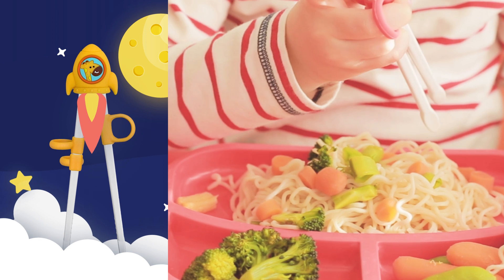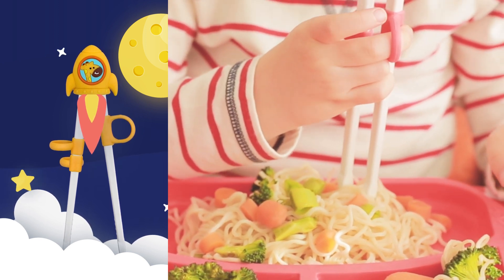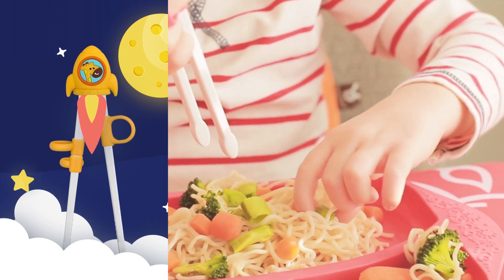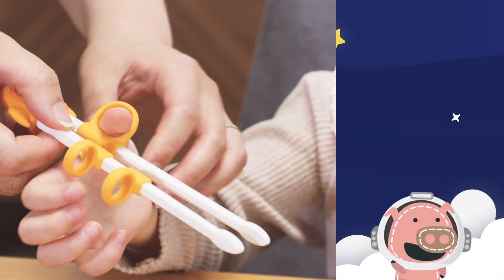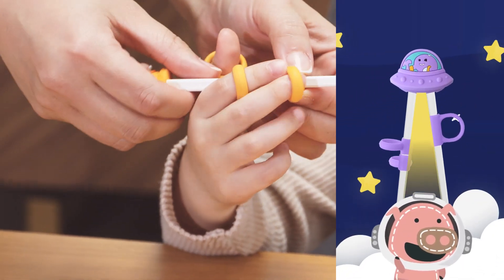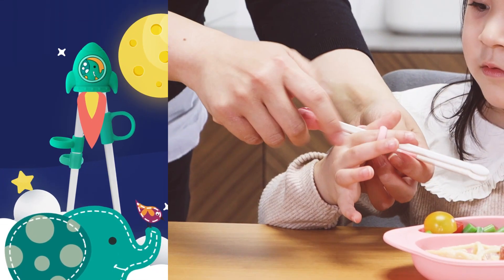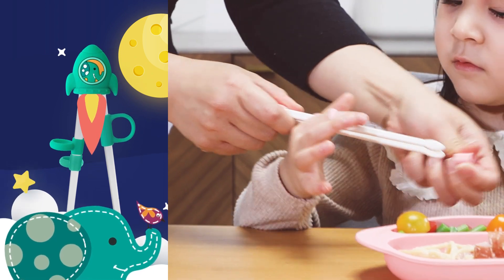Our Kids Training Chopsticks is designed to be ambidextrous, meaning it's suitable for right-handed or left-handed kids. Like training wheels, our adjustable rings help guide their little fingers to the correct position while also providing transitional learning achievements to unlock, as you can remove these rings as their skills improve.